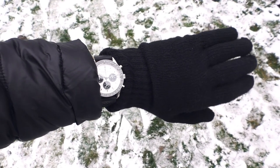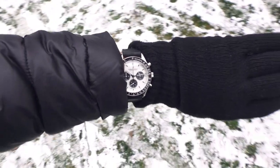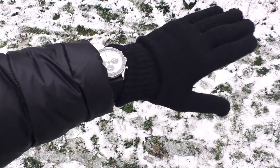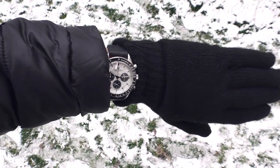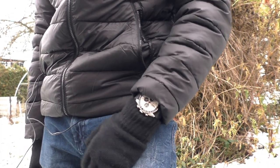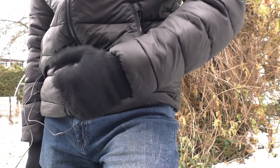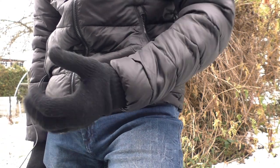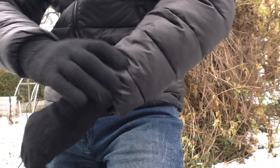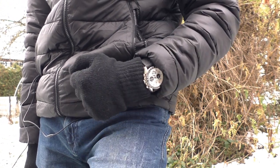I also wanted to give you a little shot with a winter glove on, because it's winter after all, and that's exactly how I would wear this watch. The size of this watch is just perfect for winter — if I want I can hide it behind the sleeve and I don't feel any discomfort. It is big enough to stay outside of the sleeve if I want it, and sometimes that's exactly what I want.